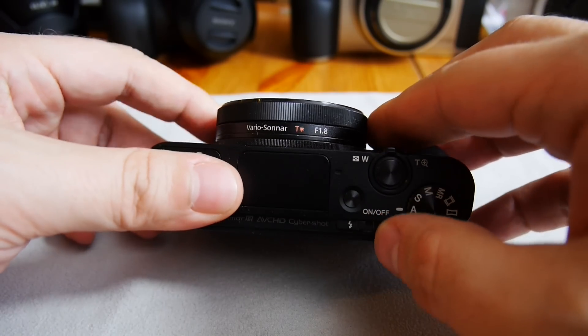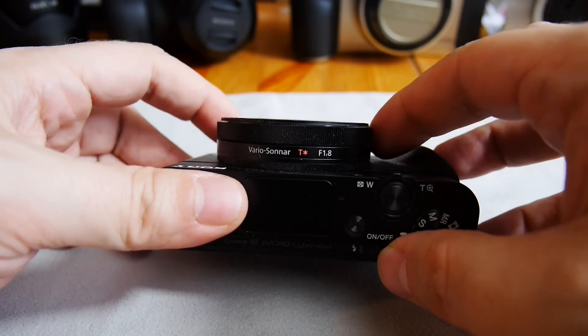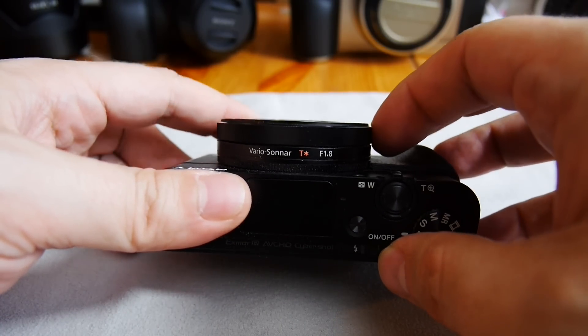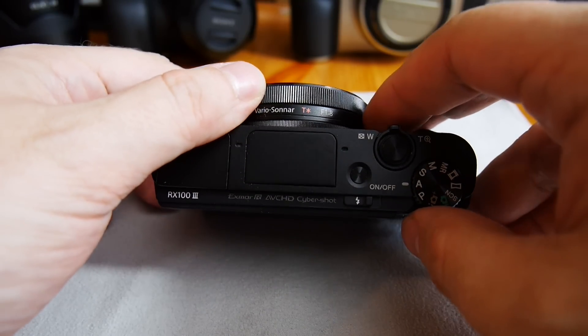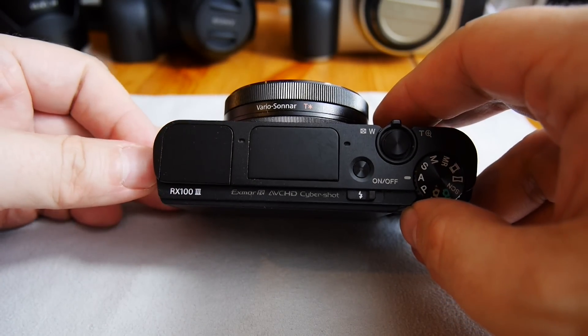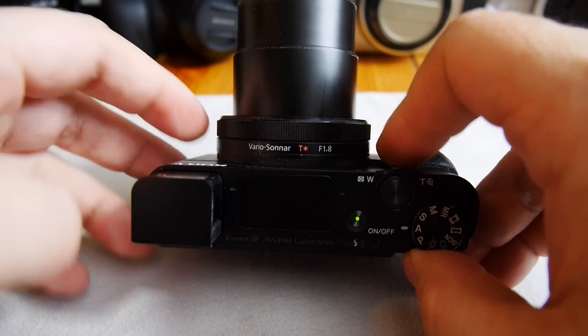On the front there's the function ring, which is used to change settings. You can assign a function to it, or it operates within a logic set by the camera. When you turn the camera on by popping out the viewfinder, the lens comes out.